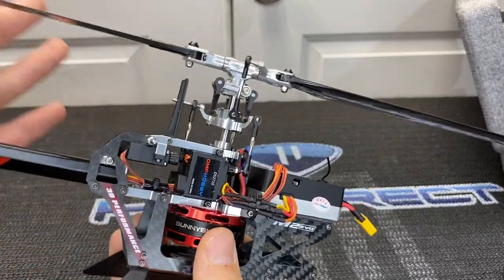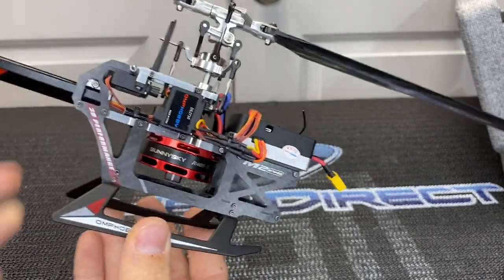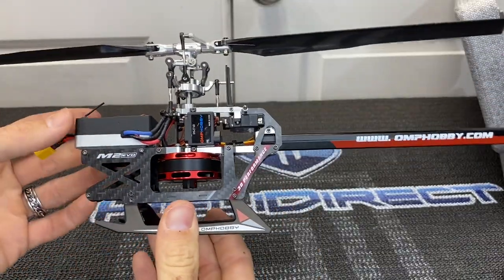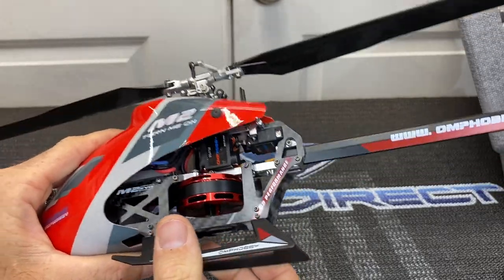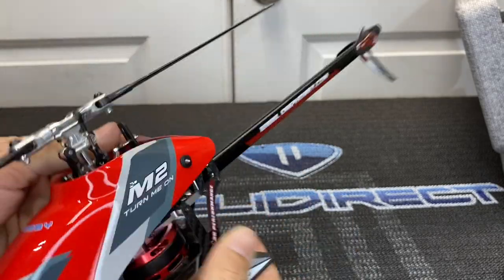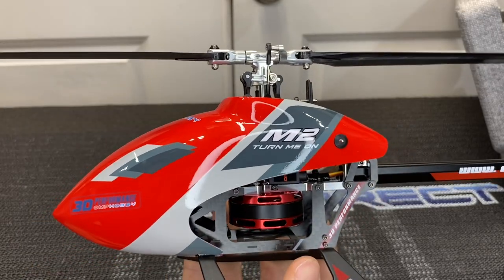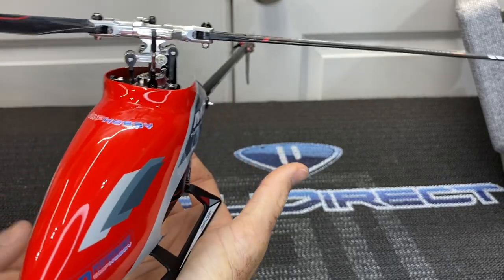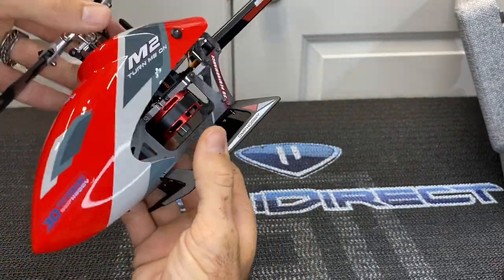There is the M2 Evo that everybody has been waiting for. I have gotten so many messages, comments, and questions on this little guy. I am thoroughly impressed. We'll be setting this up on the iX12, doing a full setup video which is very simple to do. Thanks to each and every one of you for watching. We are so close to 2000 subscribers — please hit that subscribe button. A huge thank you to Nancy from OMP Hobby, Dale, BuddyRC — awesome talking and meeting everyone, and having this opportunity to review the all new OMP Hobby M2 Evo.